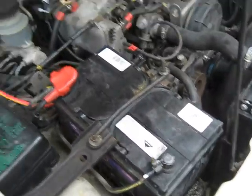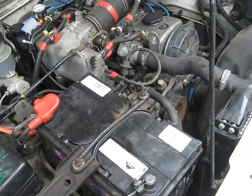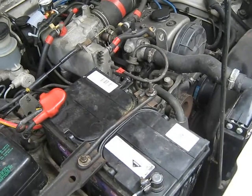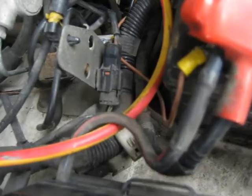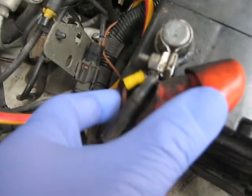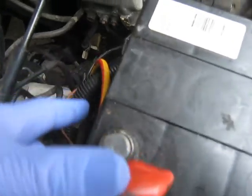Cleaning the negative cable on a Holden Rodeo 1995, also known in the USA or North America as an Isuzu pickup. The negative cable goes from the negative post along and just under this cluster of wires here. The positive post has a battery gauge, a ground down there, and it runs along this cable and inside the cab.